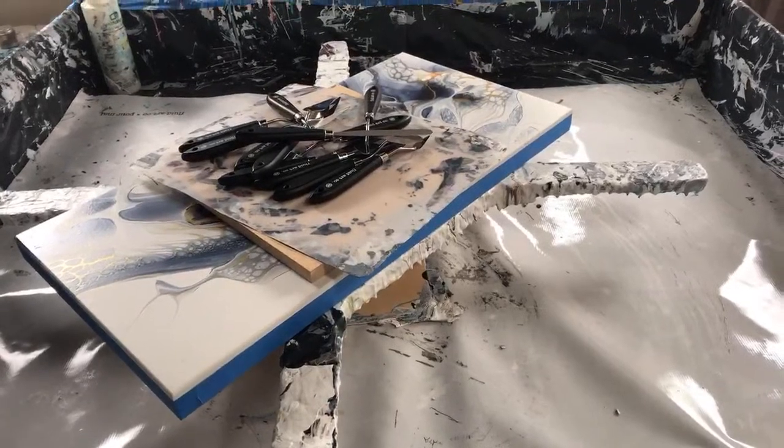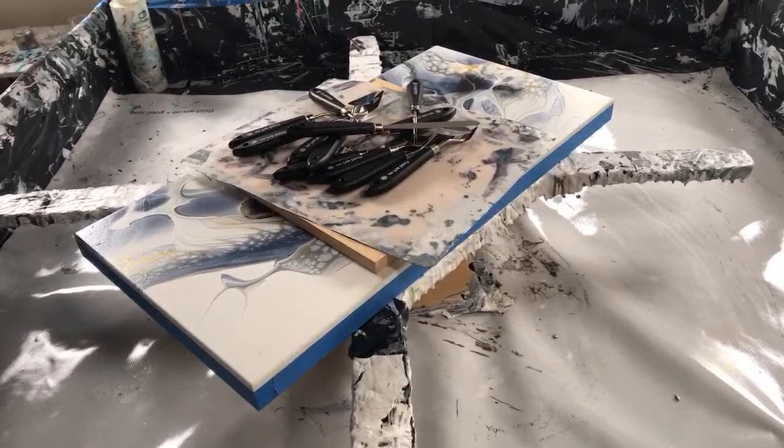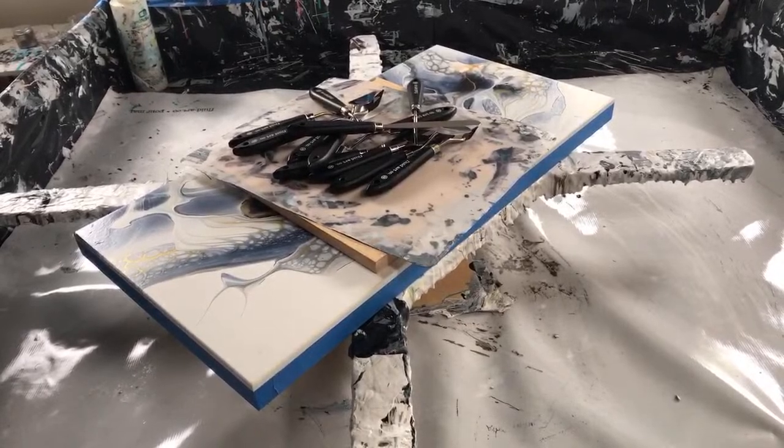There is the canvas. Let me adjust the camera a little bit. Okay.